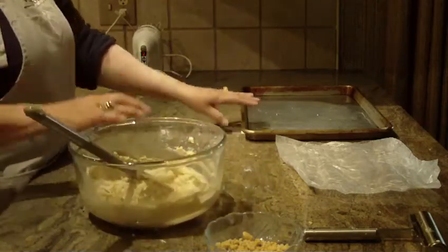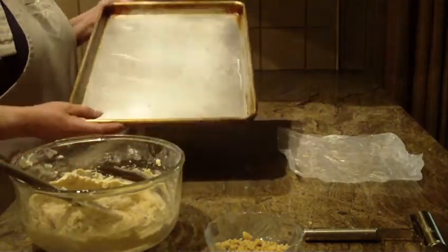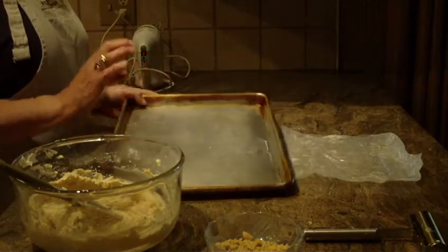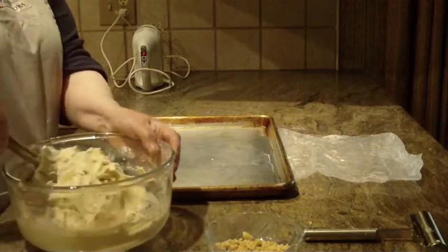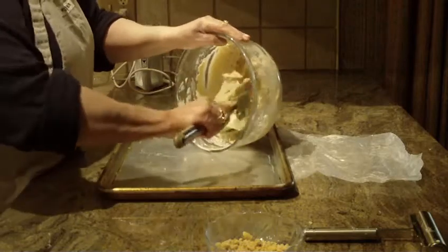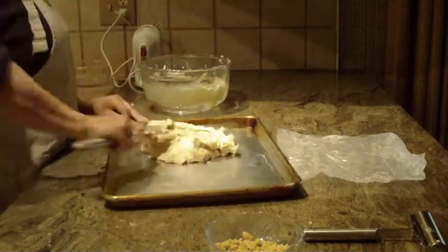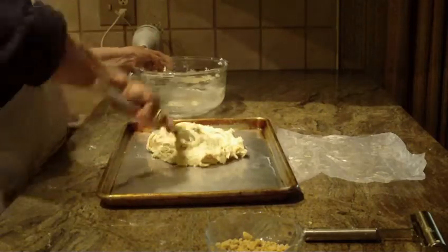Then you're going to need a cookie sheet or pan. What works best is a fifteen and a half by ten and a half, one-inch jelly roll pan. I'm using a little bit bigger of a pan — the cookies come out a little thinner and I kind of prefer it. But if you use the fifteen and a half by ten and a half pan, the bars will come out a little thicker. You don't have to spray or grease your pan. Just put all your raw cookie dough out on your pan and push it on.